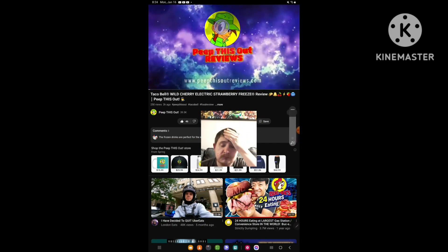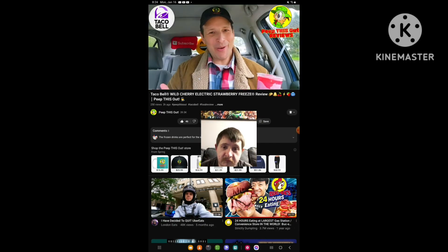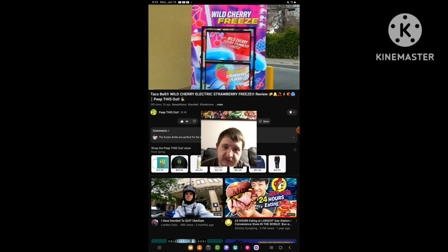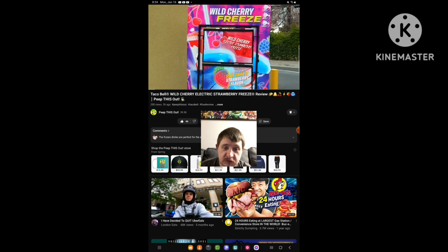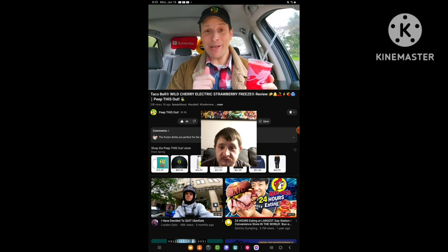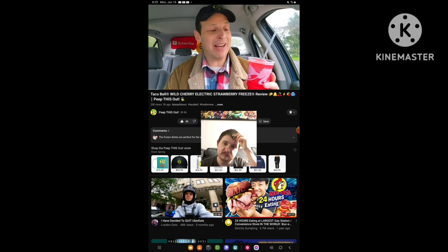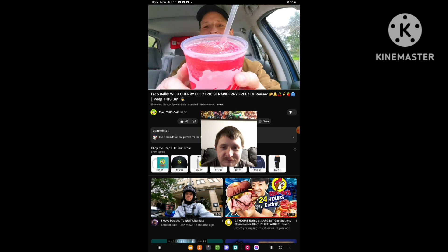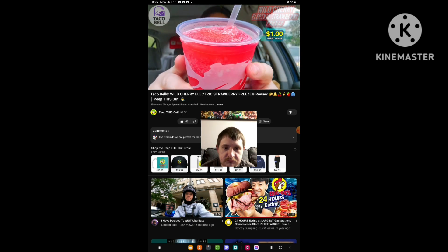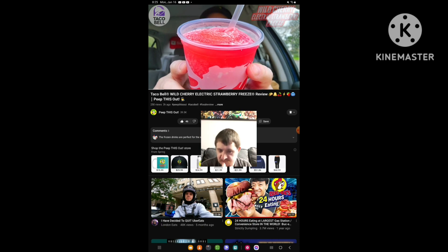Welcome to Peep This Out Reviews with Ian Kay. Stay frosty. What's going on, everyone? Welcome to the channel. Today I'm back over at good old Taco Bell to take a look at one of their all-new freezes that plans to deliver some high-voltage electricity. And honestly, just between you and me, this one is already delivering a crazy frosty situation in my hand right now. My fingers are going numb as we speak. Feast your eyes on it — here we go with the Wild Cherry Electric Strawberry Freeze. This is a nice little combination of flavors. Let me break this one down for you.